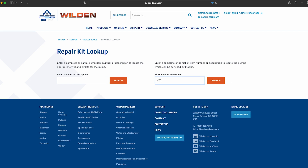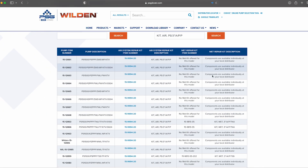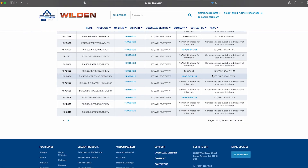This tool can also be used by searching the repair kit's item number or description using the search bar on the right. This will identify a list of Wilden pump models that use the searched repair kit.